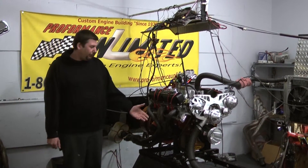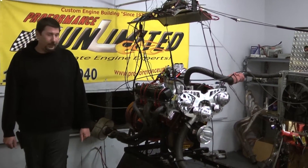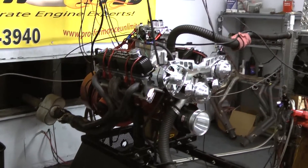Hi, welcome to Proformance Unlimited. Today we have our 408 Chrysler engine combination for the United States. This thing came out absolutely sweet.